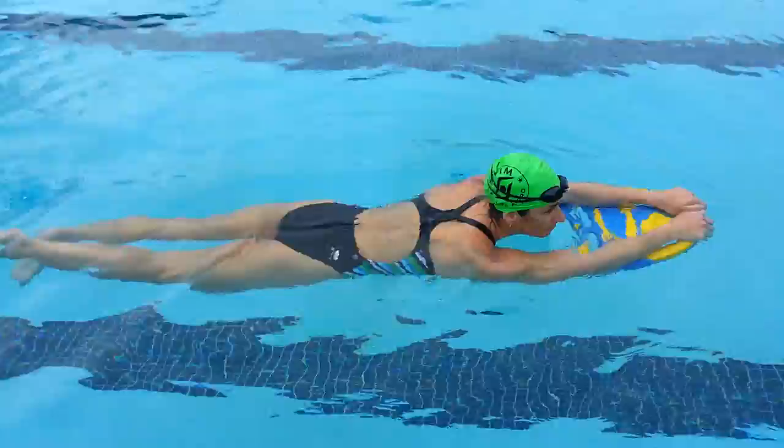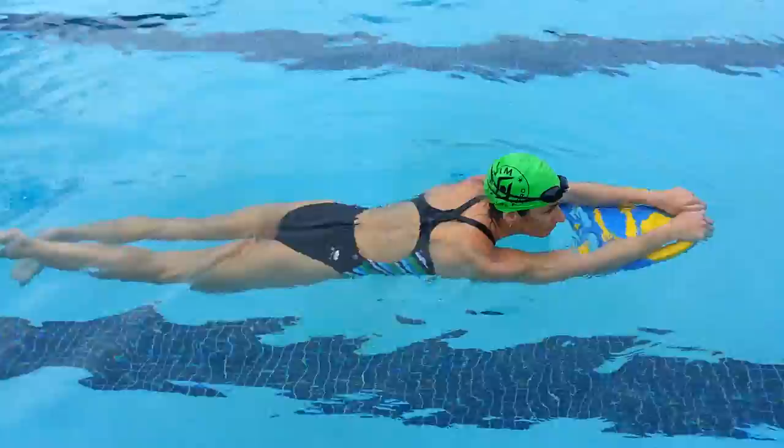Two common errors are being too rigid when kicking — very straight legged — and another is kind of like when you ride a bicycle, flexing the feet.